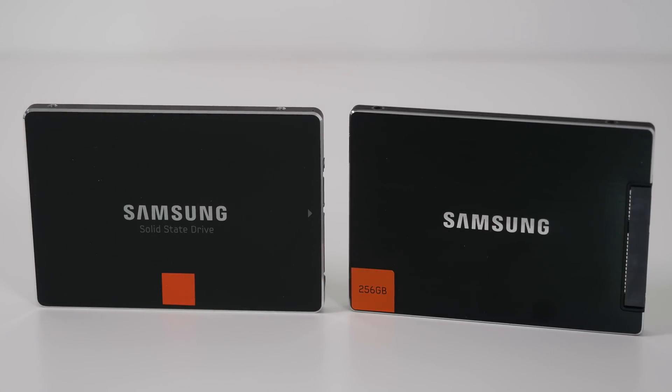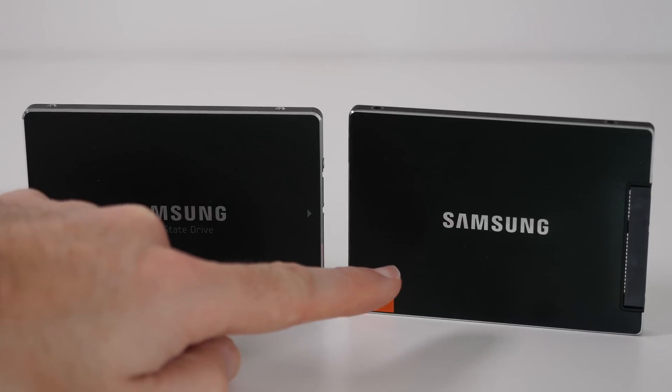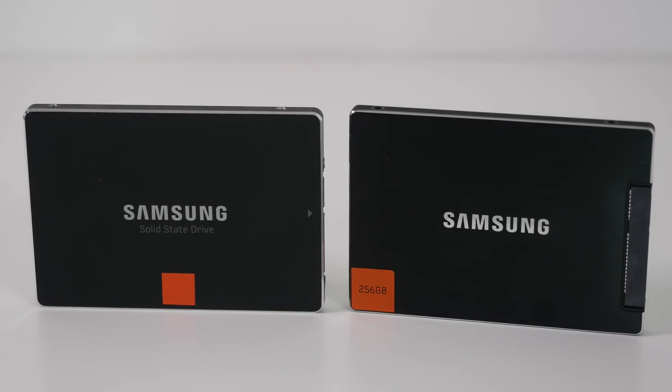My primary drive is going to be a 512GB Transcend SSD 370 solid-state drive, and that's going to be used for installing the operating system and all of the applications and games. These two solid-state drives are going to be for secondary storage and also some applications as well, and we'll see how they perform in the final video.